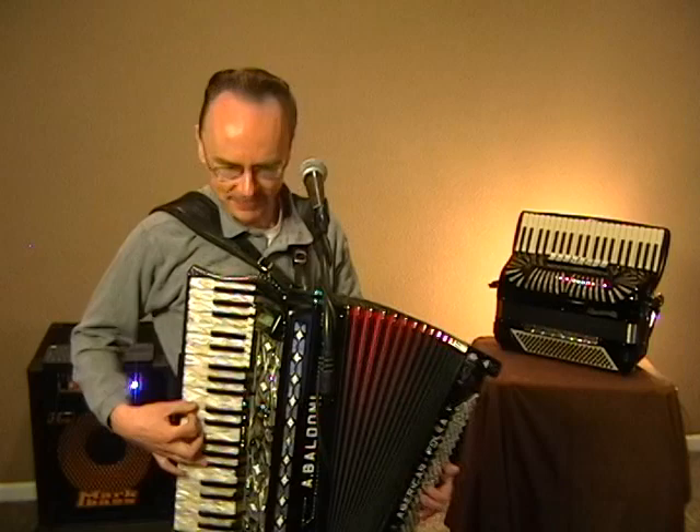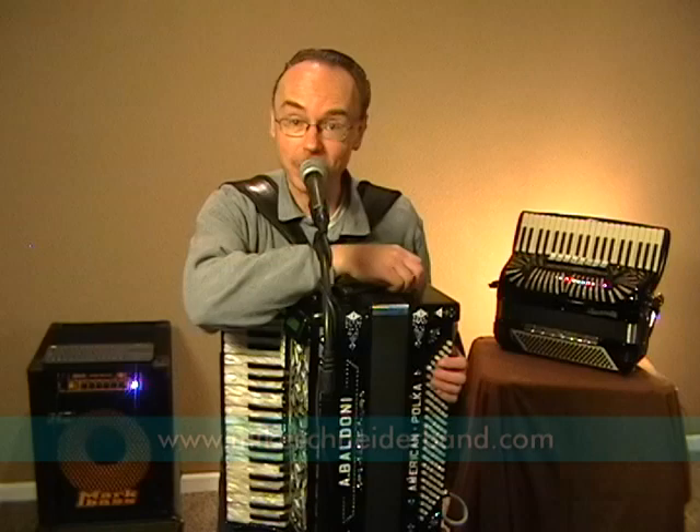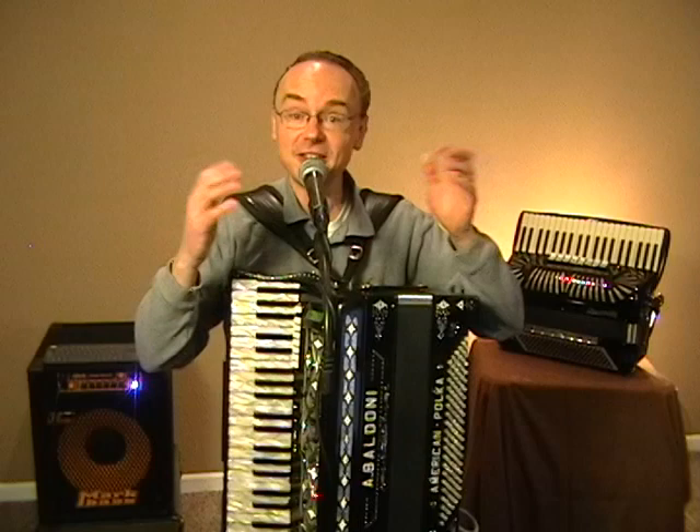The Happy Wanderer Polka. If you're interested in purchasing that track, just go to MikeSchneiderBand.com. Click on the music page and then follow the link to Pint Size Polkas Volume 1. That song is on there — a great gift for any kids or grandchildren in your life, especially during this time of being closed in due to the coronavirus.